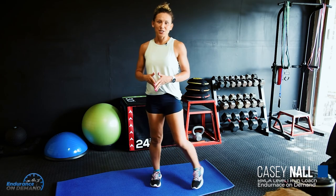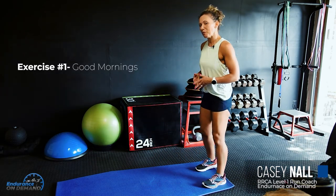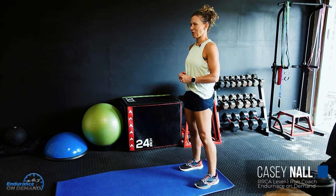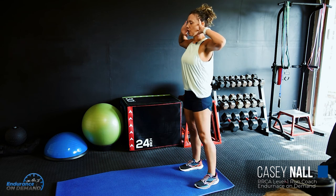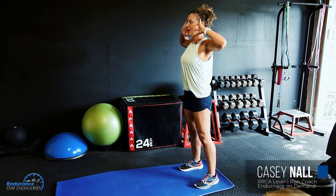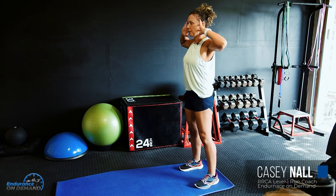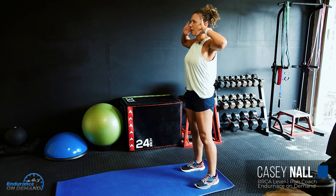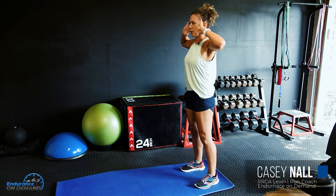The first exercise is called Good Mornings — some of you may want to call it Good Afternoons if you run in the afternoon, but we're going to pretend like it's morning. Hands will be on your ears, shoulder blades pulled back and down so you cannot see your elbows in the peripheral. Knees are unlocked, not totally bent, just soft, and your feet are flat on the ground.